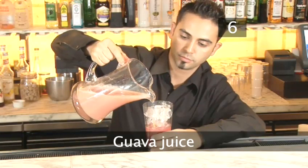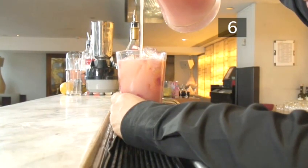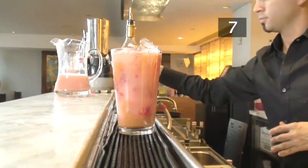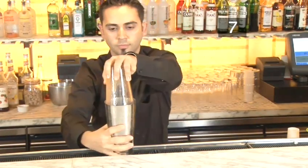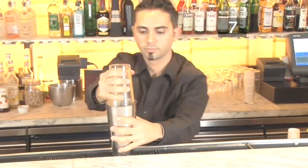Step 6. Top up with guava juice. Step 7. Shake. The Miss Collins needs to be shaken hard. Put the top half of the cocktail shaker on, slap it down firmly to seal, hold the top and bottom, stand at an angle and shake vigorously over your shoulder for about 20 seconds.